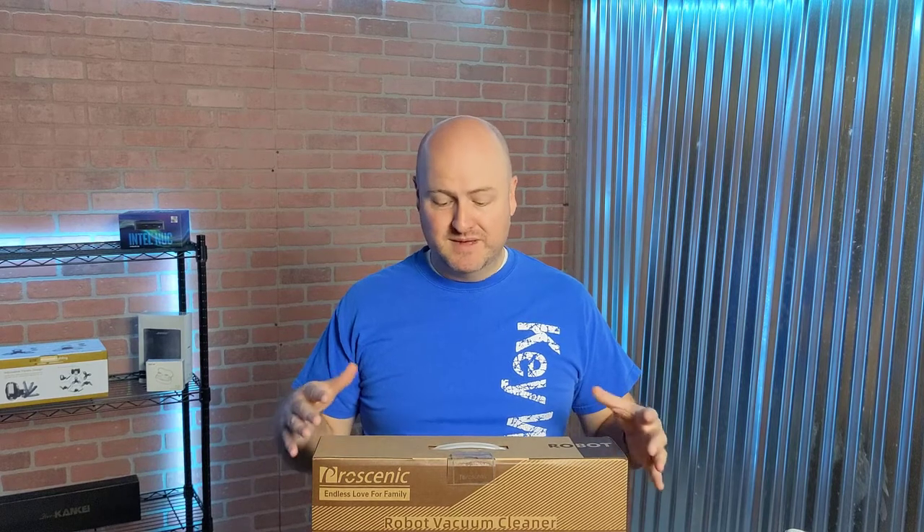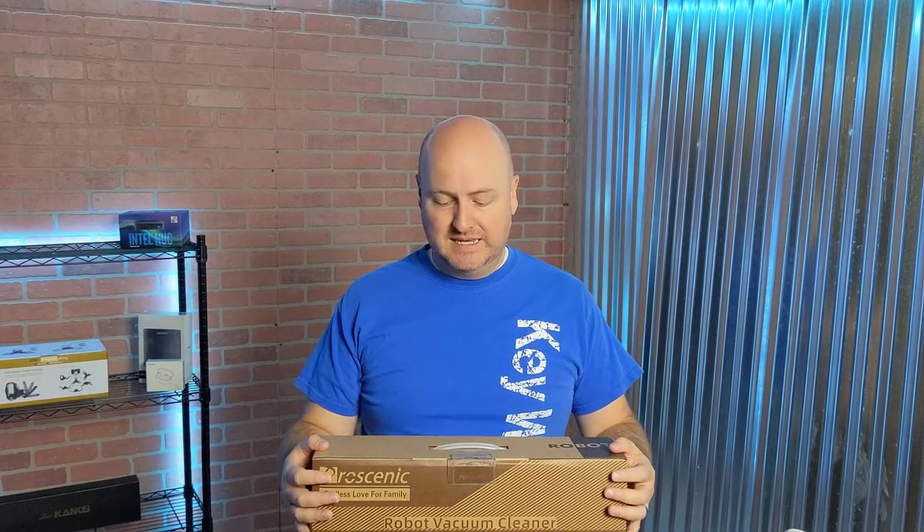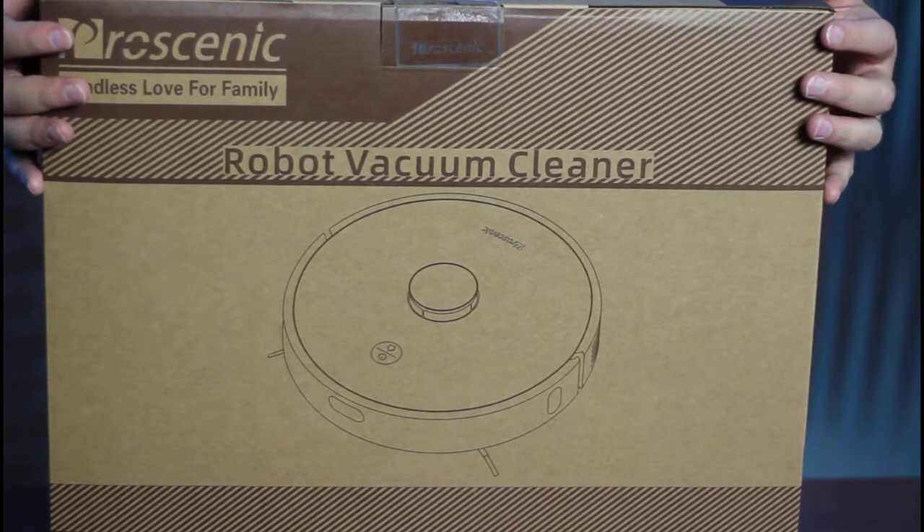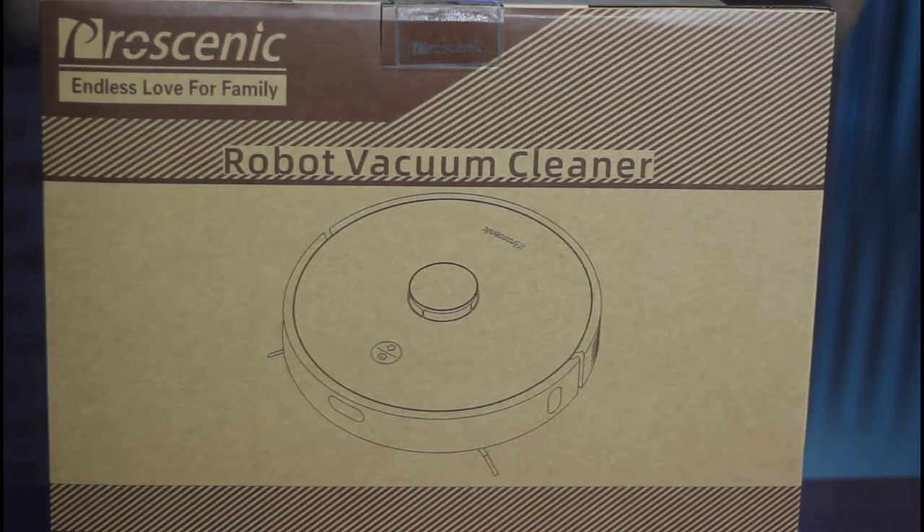What I have here is the Pro Scenic Robot Vacuum that I bought off of Amazon. When I bought it, it was about the sixth most popular robot vacuum on Amazon. And the reason why I got it — the price point seemed to be really, really nice, as well as it had the features that I was looking for.